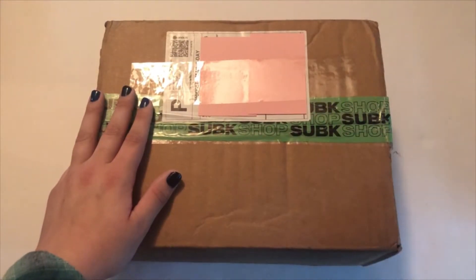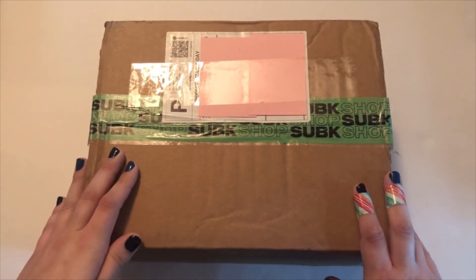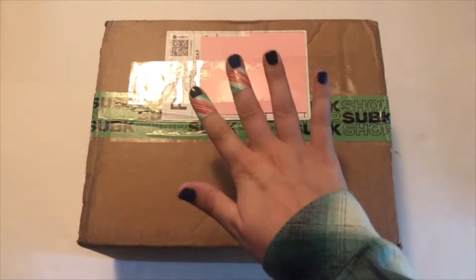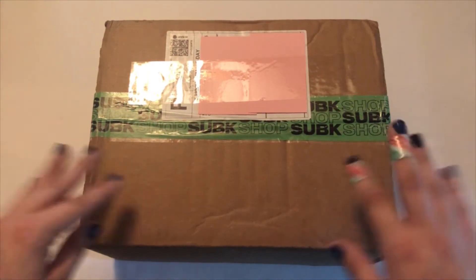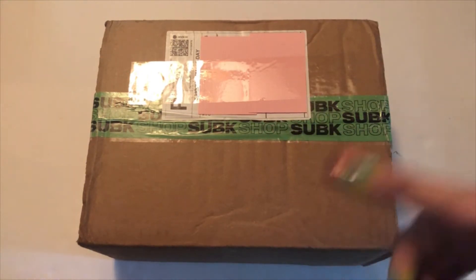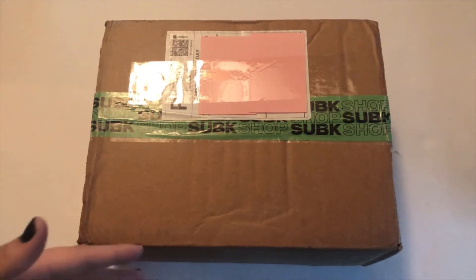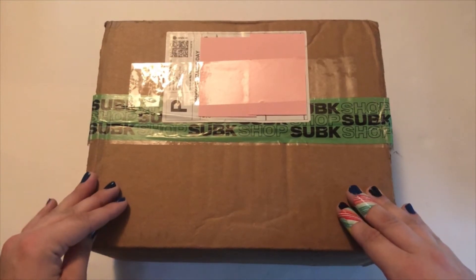Hello, it's Meg and welcome back to my channel. Today I'm going to be unboxing ACE's newest mini album. I have not taken it out of the box yet because I bought five copies. I bought from SubK Shop and they had a pre-order benefit where you got one card per album purchased, so I bought five copies to try to get all five pre-order cards.